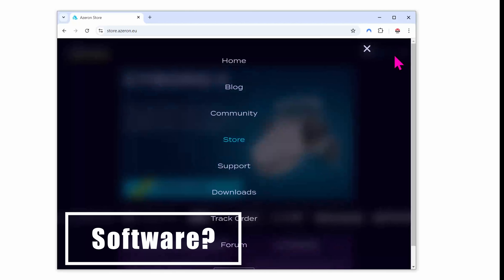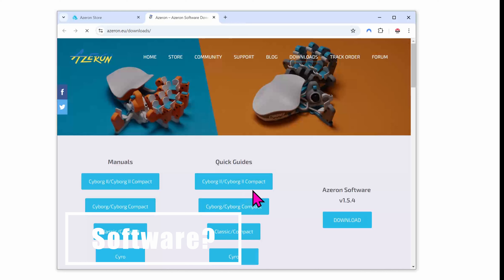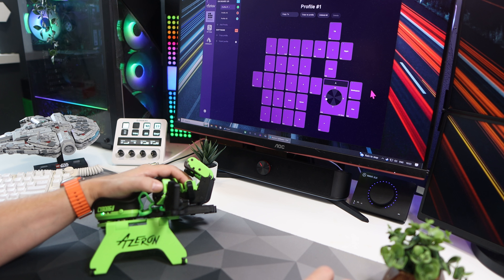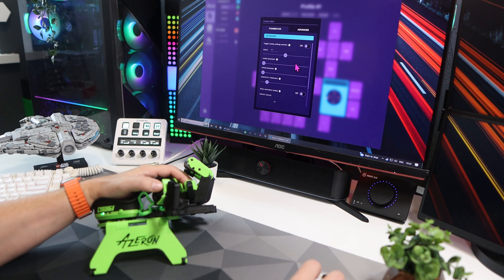Is there any software for it? Yes — the Azeron software can be downloaded from the website. Here you set your profiles and keybinds, amongst other features. In fact, the software is so in-depth I may make a video on it on its own, so let me know if that's something you'd like to see.